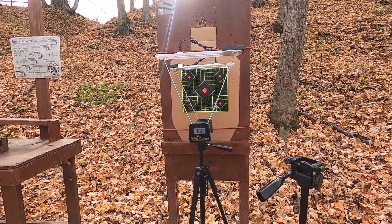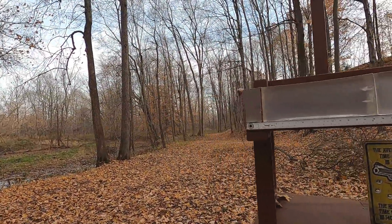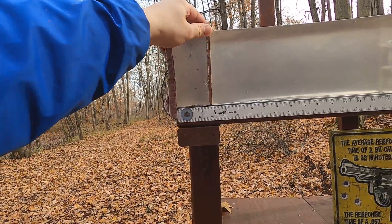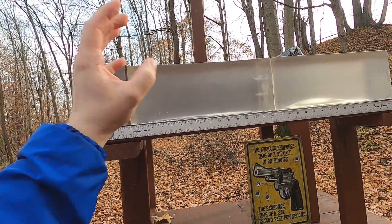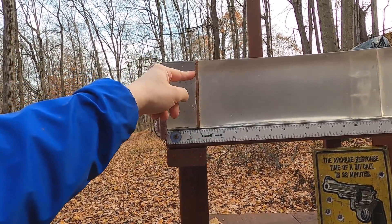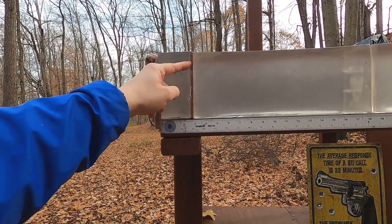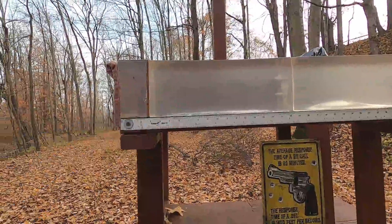We'll go through the chronograph to see what velocity and accuracy we get, then do our 10-clear ballistics test: four layers of denim, followed by three inches of clear ballistics to represent hitting the pectoral muscle, then a quarter-inch medium-density fiberboard to represent ribs or sternum, into more clear ballistics. I'll do a shot with the MDF and without to see the difference between hitting ribs versus a gut shot.